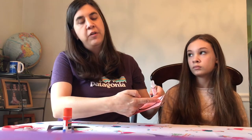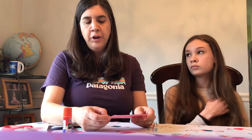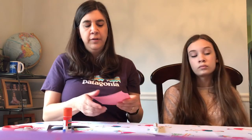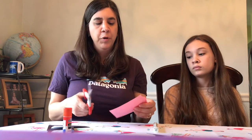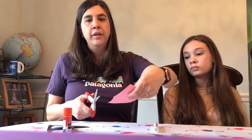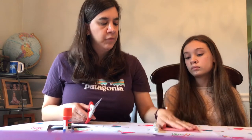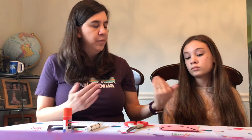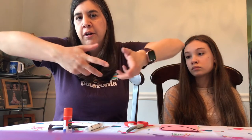Sometimes I'll draw a line like this and tell them to start on the line — that just gets them started. You want the scissor hand to stay with the elbow next to the body, just opening and closing, and it's the helper hand that needs to be turning the paper as the child cuts. That's a hard skill to learn. Most children will need to actually pull away from the table so they can get their elbow down by their side, because usually the table is too tall.